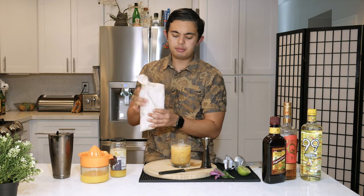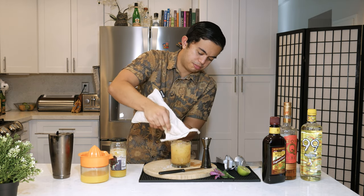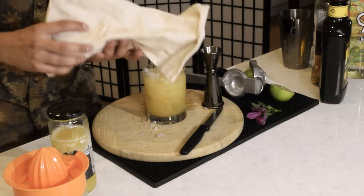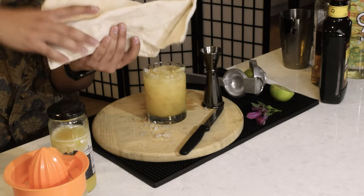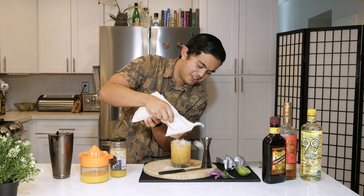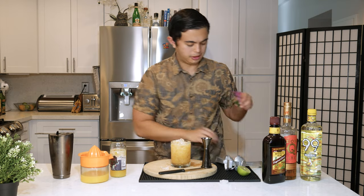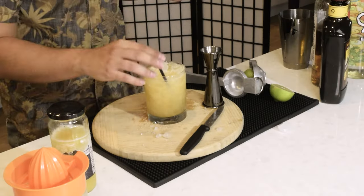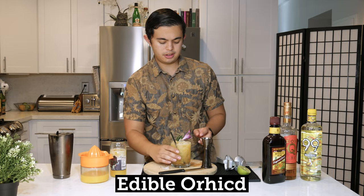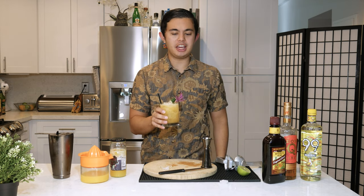Add more ice if you need to fill the glass. I'm spilling everywhere. There we go. We're gonna get our biodegradable straw, poke it in there, put an orchid. And there we have it — Planet of the Apes.